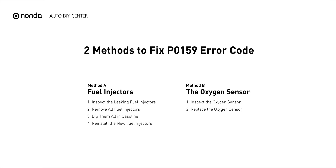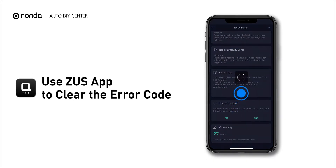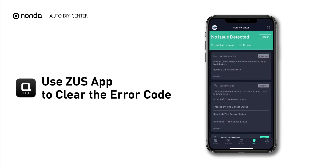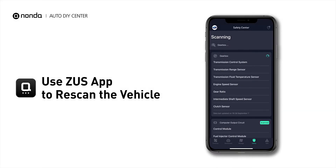So here are two of the most practical solutions to fix the P0159 error code. After the repair, you can now use the Zeus app to clear the error code. Tap the rescan button one more time to make sure everything is fine with your vehicle.